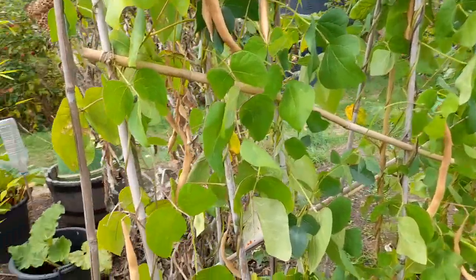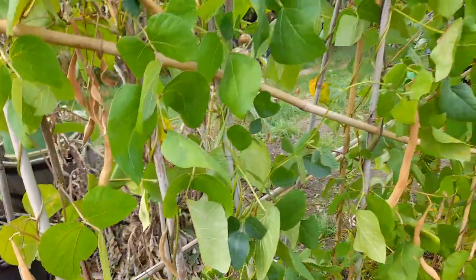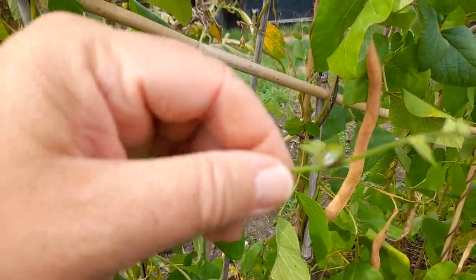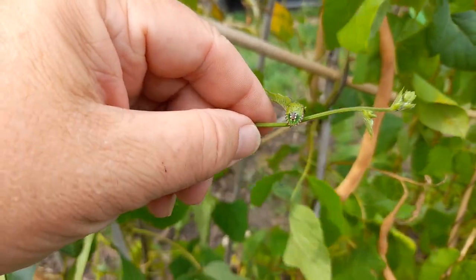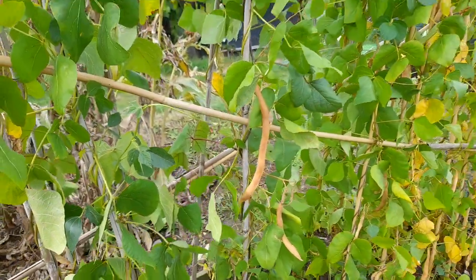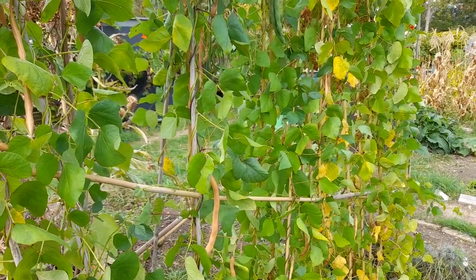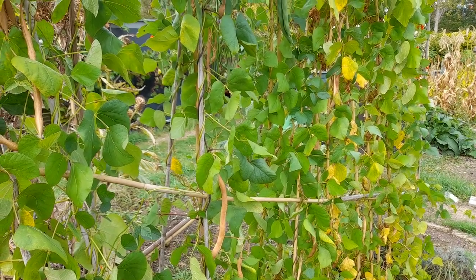I'm just going to carry on pottering. Oh look, it's a shield bug! There's another one there - it doesn't want to be seen. That's gone from being spotted black to as it is now. I think they're an American invasion, that type of shield bug anyway.